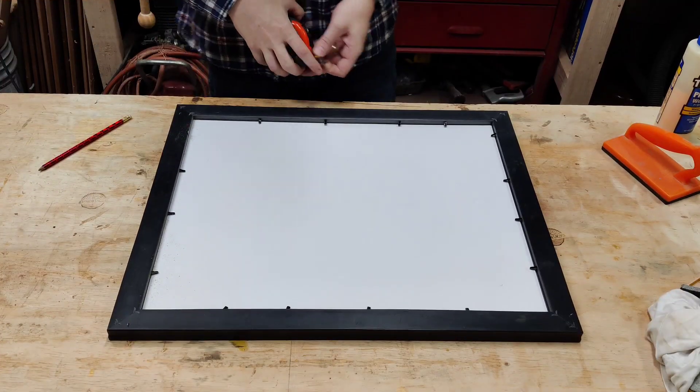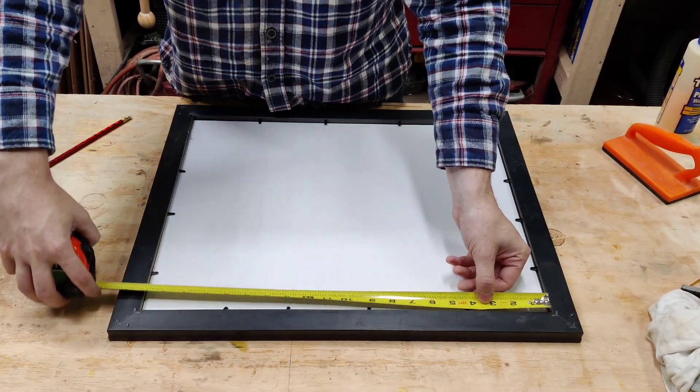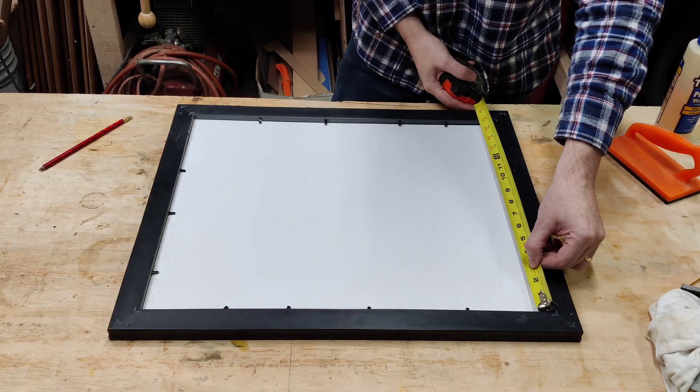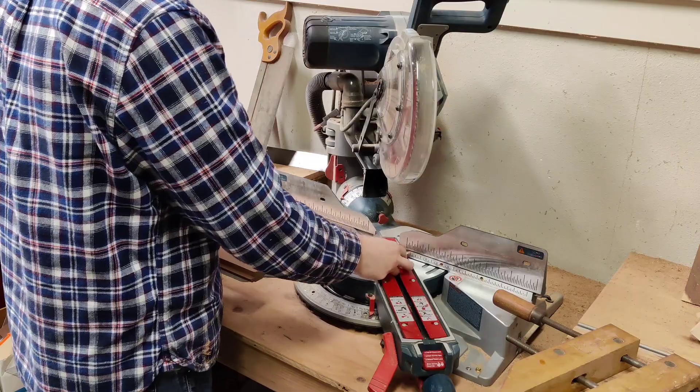Now over to the frame itself. I'm taking an existing frame and just going to upgrade it — this was a bit of a cheaper option, and it's actually a really good option for measuring too, as you'll see in a second. Back over to the miter saw.